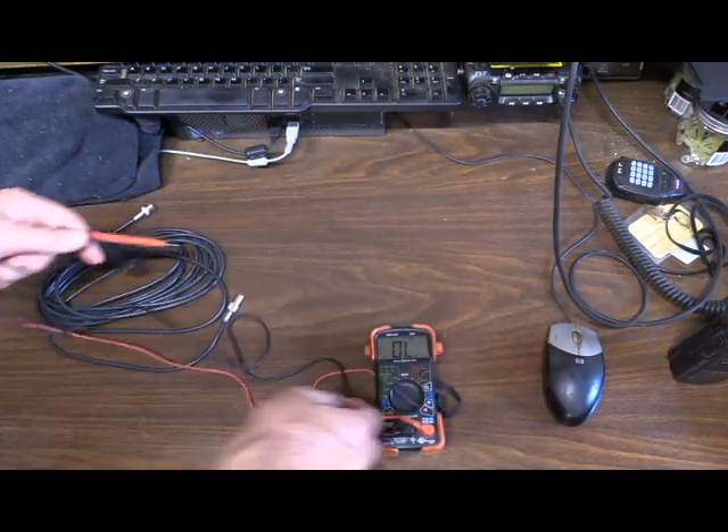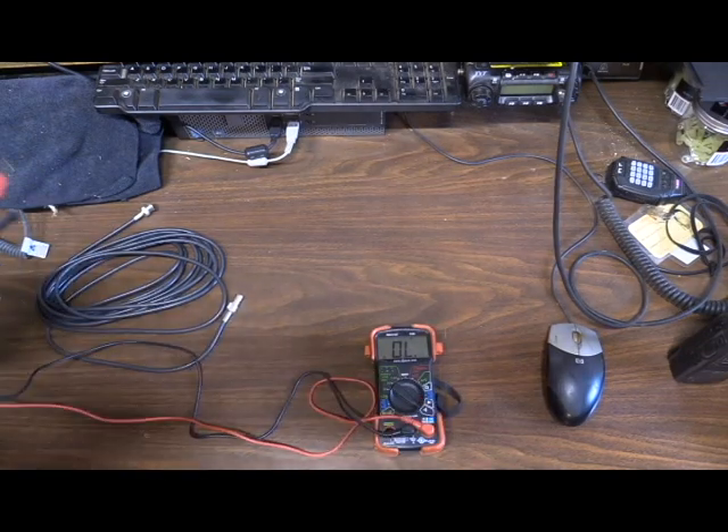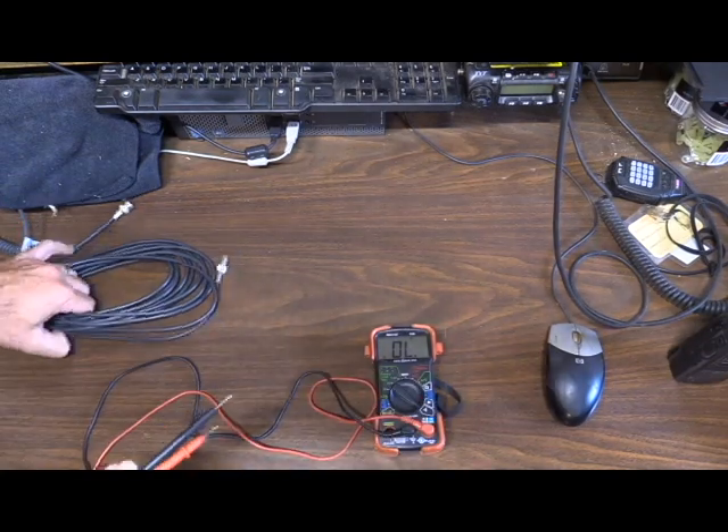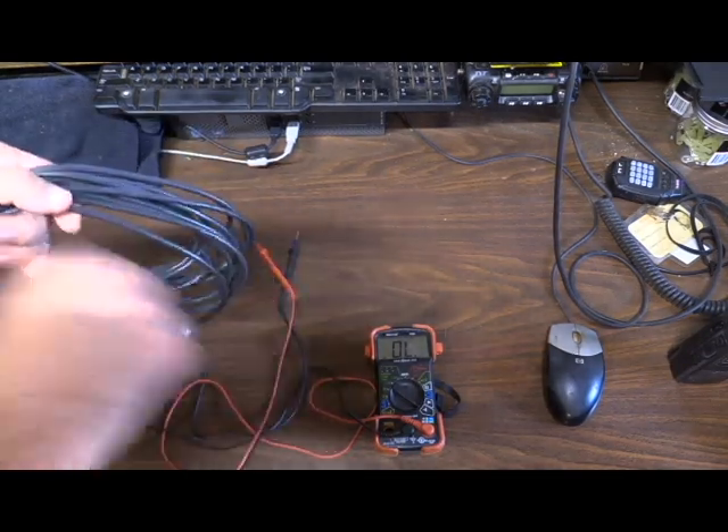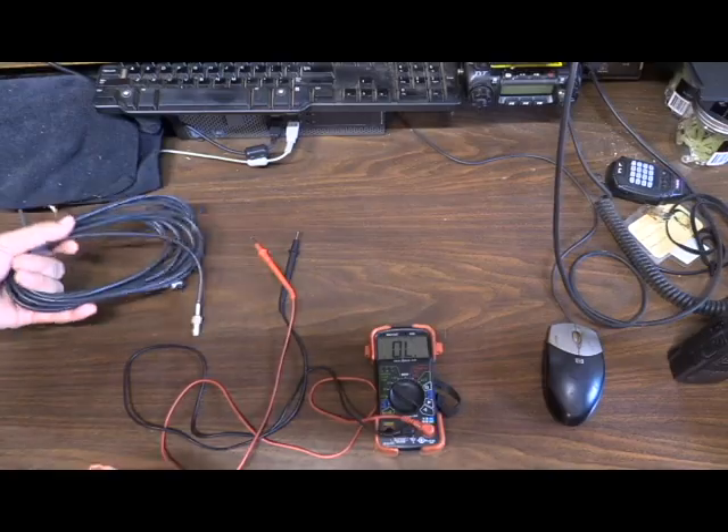You should do this on every coax that you have. Even if you haven't used it, you always want to make sure that your coax is good. Avoid sharp bends in your coax, and avoid twisting it when you're rolling it up or deploying it.